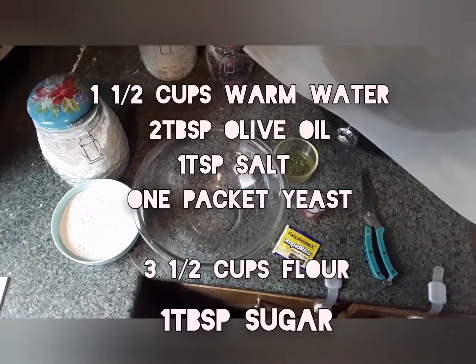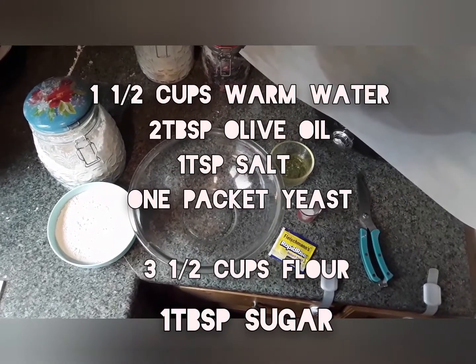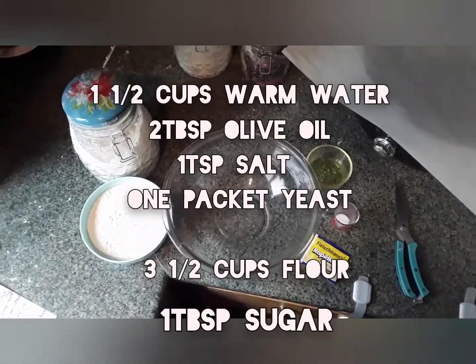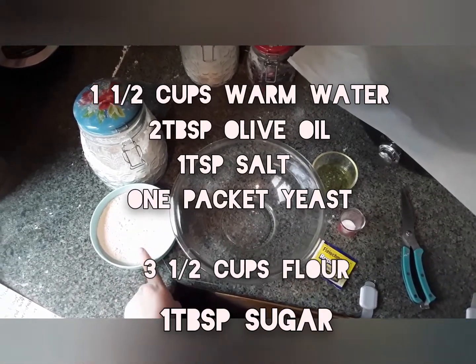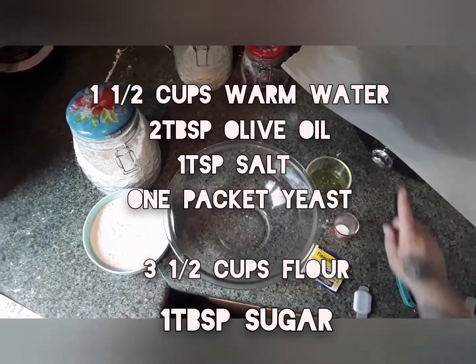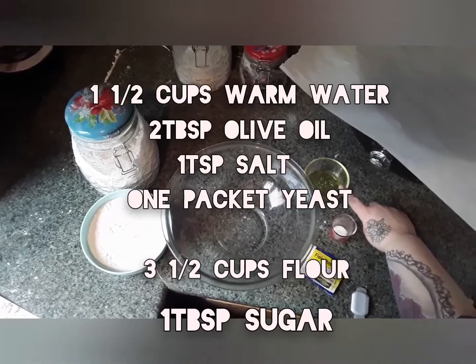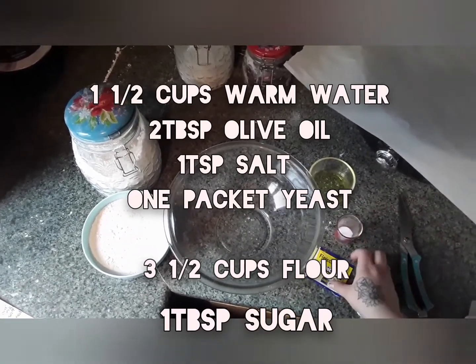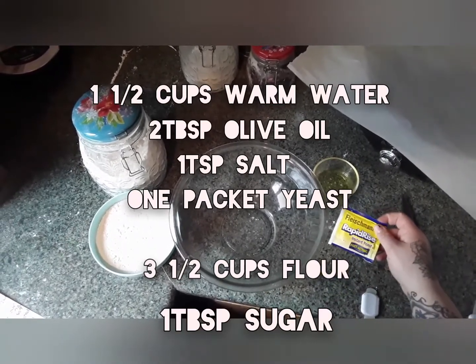Today I'm coming to you with a really simple crock-pot bread recipe. Here I have three and a half cups of all-purpose flour, two tablespoons of olive oil, one teaspoon of salt, and one packet of any rapid dry yeast.